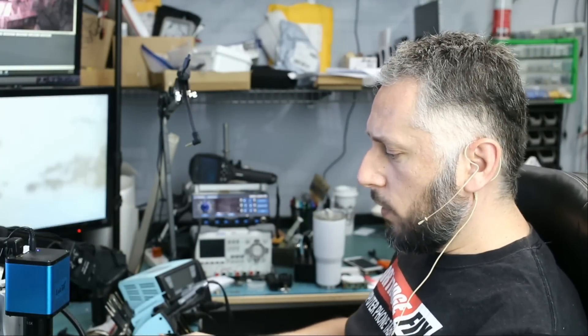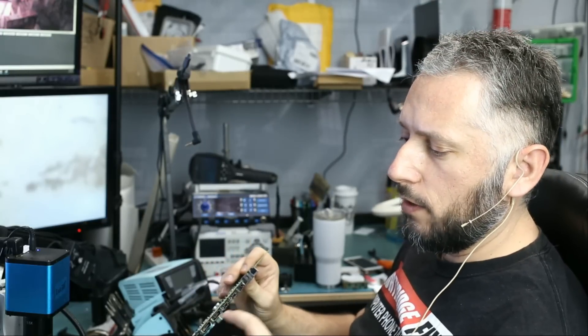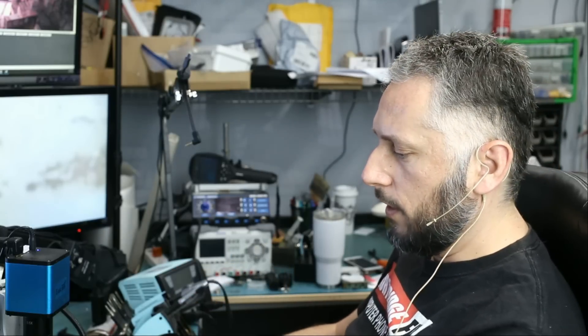In this video we're going to be working on an Xbox One X that came in for no signal. The customer says he can turn the console on but nothing comes on the screen. We inspected the HDMI port and there was some damage to the port. We changed the port but we still don't have a signal.